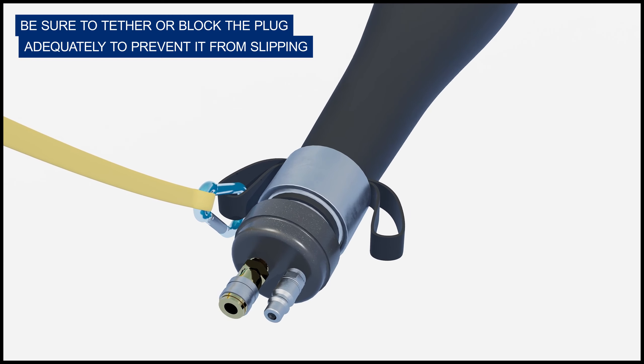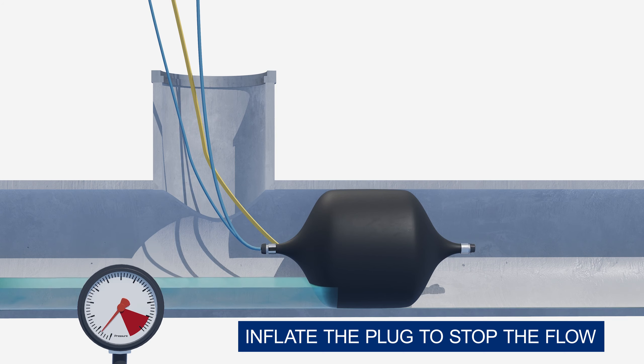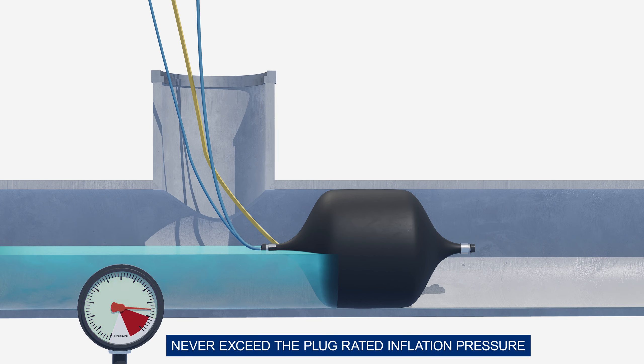Inflate the plug to stop the flow. Never exceed the plug-rated inflation pressure.